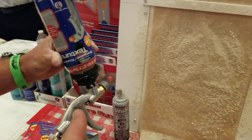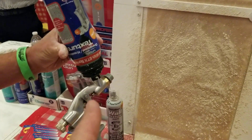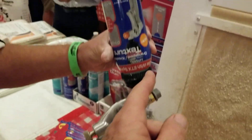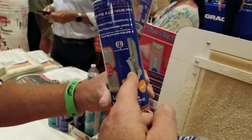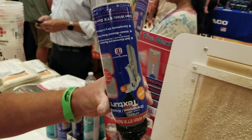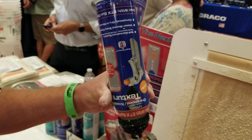It doesn't have a lot of smell. And these guns are roughly in the $35 to $40 range. And these cans are about $10, and they cover about three times the amount that your Home-X will do.